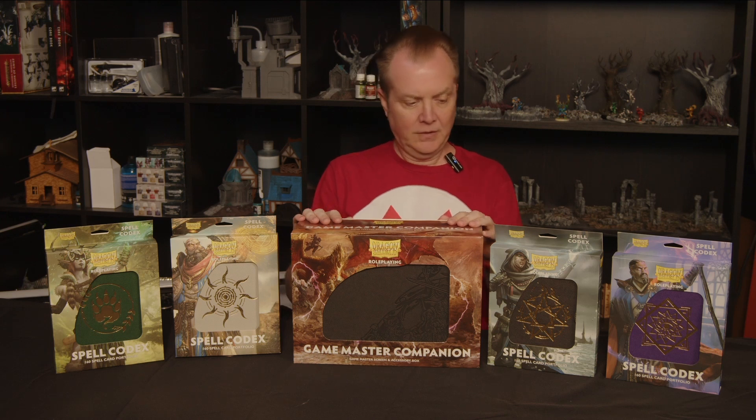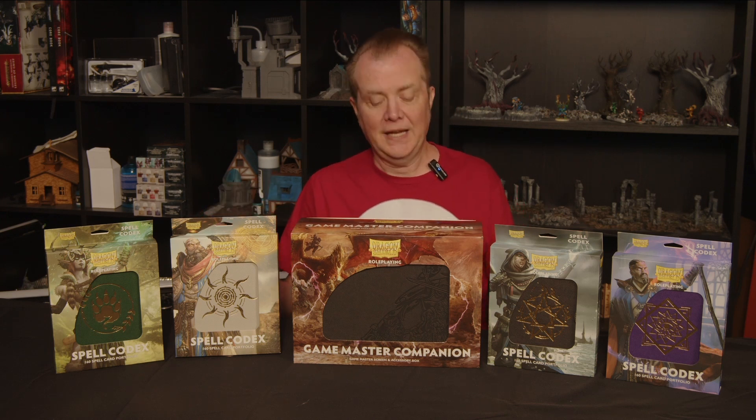Hi, I'm Dave, this is the RPG Rundown, and today we're taking a look at these Dragon Shield products for role-playing games. We have the Spell Codexes and the Game Master Companion. We're going to open these boxes and take a look at all the good stuff inside and talk about it.